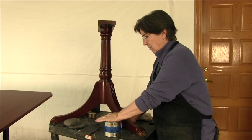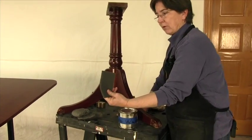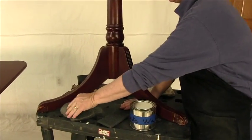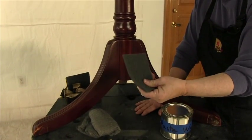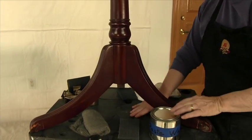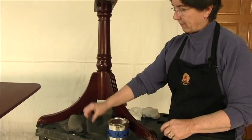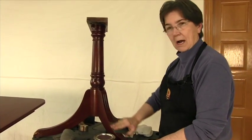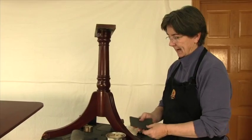We're going to use either an ultra-fine non-woven abrasive or 4-0 steel wool. My preference is the non-woven — it's not as messy and it's not flammable. Our lubricant is going to be paste wax. You don't ever rub out a finish dry — it's too aggressive. So we're going to put some paste wax on this pad.